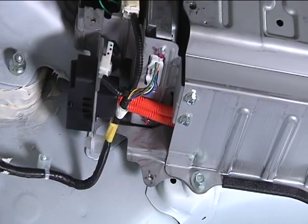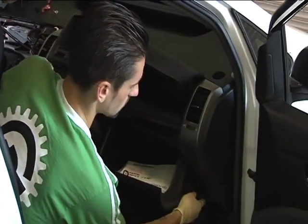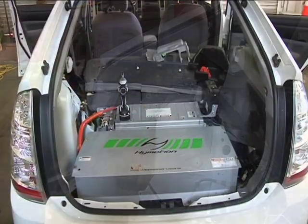We'll be working with harnesses, pulling part of the dash apart, removing some of the interior components that get in the way of the conversion. We'll then wire up a harness that allows our battery pack to communicate with the existing Prius. What's going to happen is we're not turning this car into an electric car — we're turning it into a much more efficient hybrid.